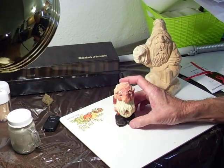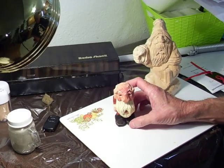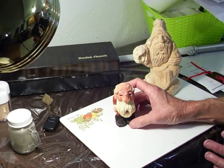One day we'll get into something a little bit more difficult like this, but for right now we want to concentrate on beginners and people who haven't carved in a long time.